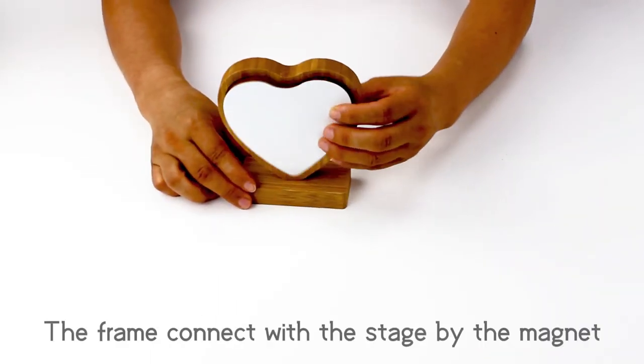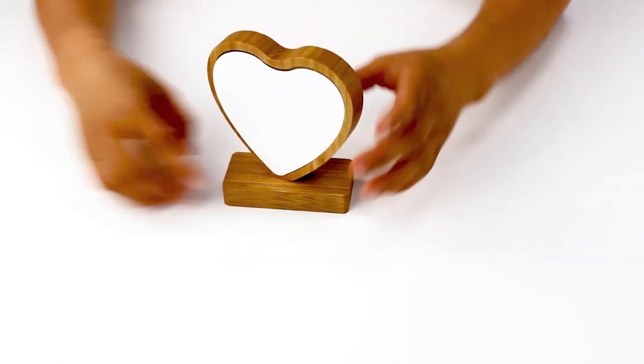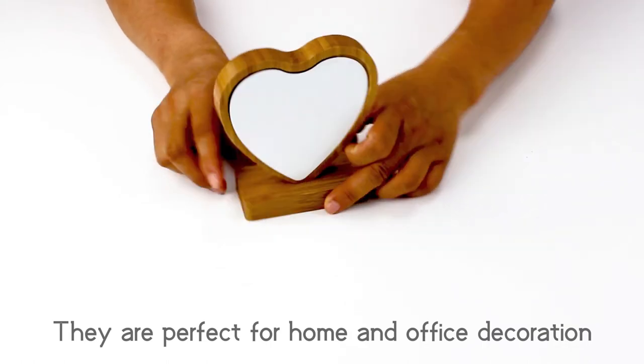The frame is connecting with the edge and wide net. It's perfect for all this vibration.